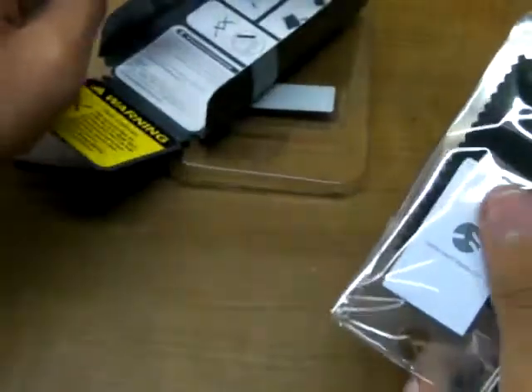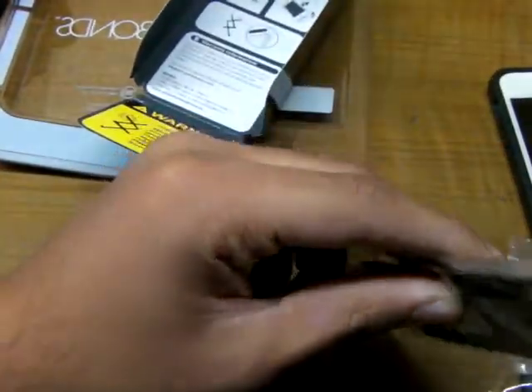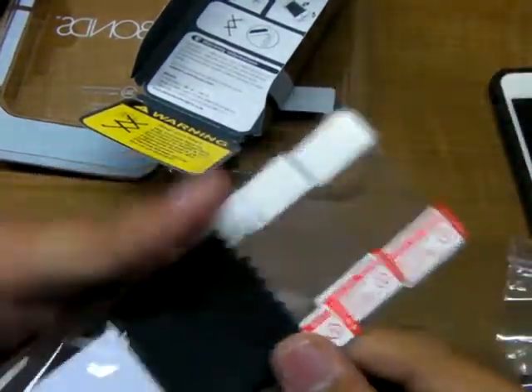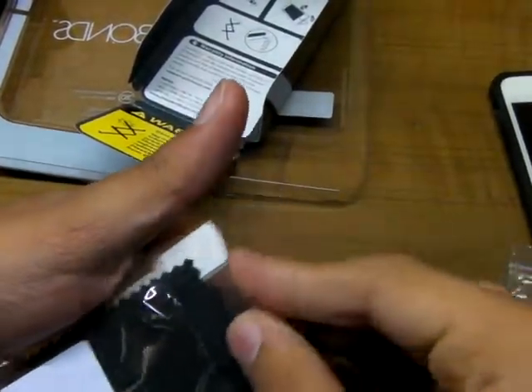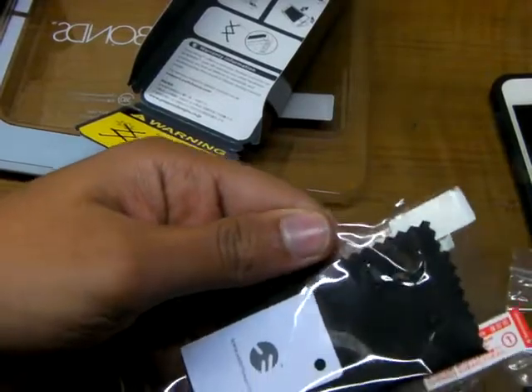You get instructions and two front screen protectors — crystal clear — and one back screen protector, as you can see. I have to use one of these because my screen protector is kind of messed up now.